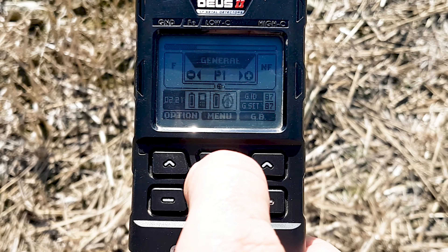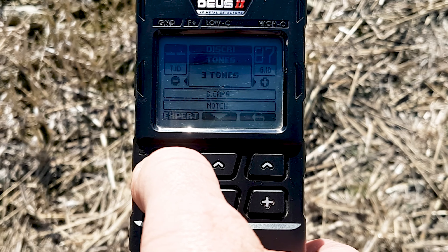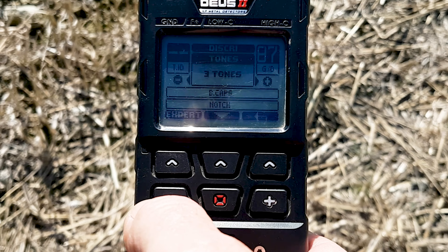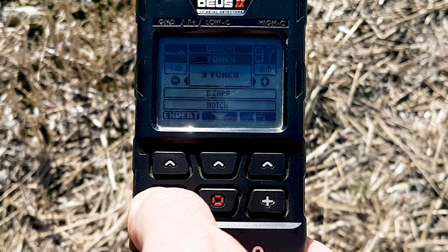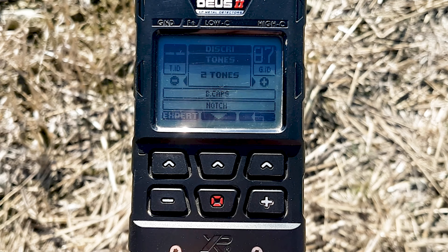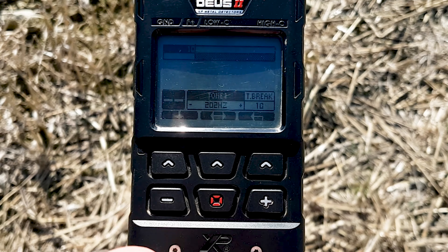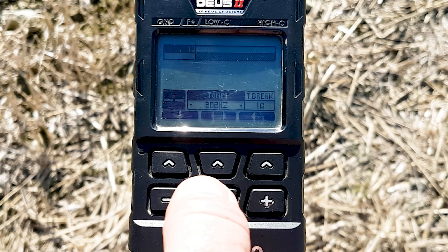Let's go straight into the menu — Discrimination Expert — and you'll see three tones appearing on the screen. We need to change that to two tones, so press the minus button. Two tones are now displaying. Now press the Expert button to make the changes to that second tone.